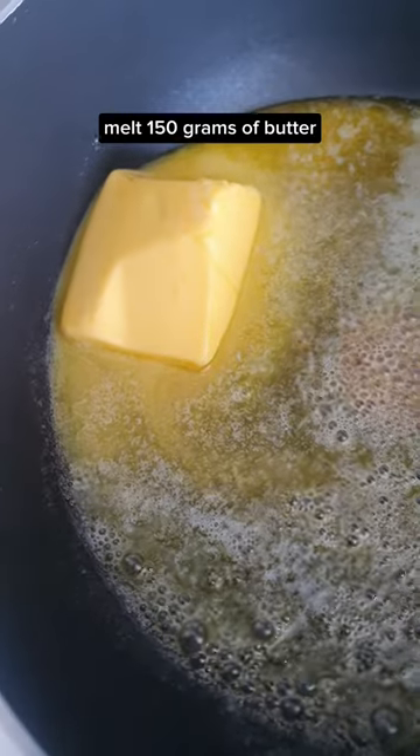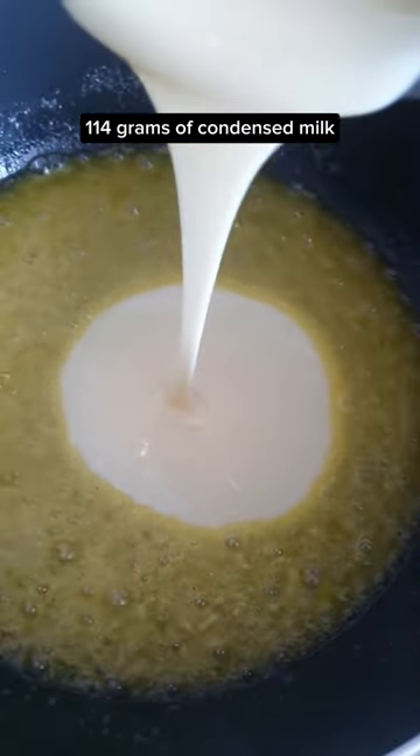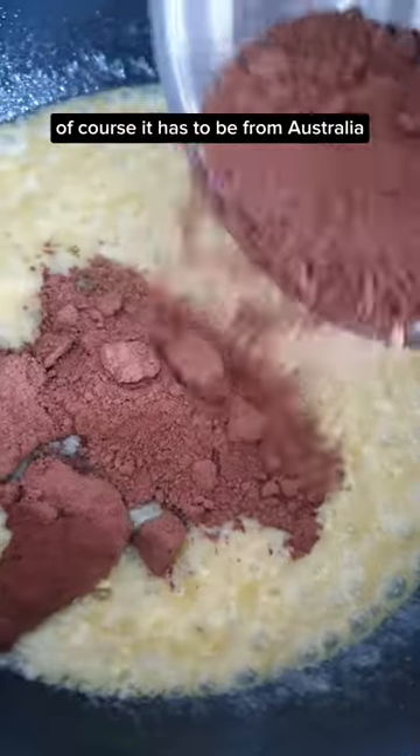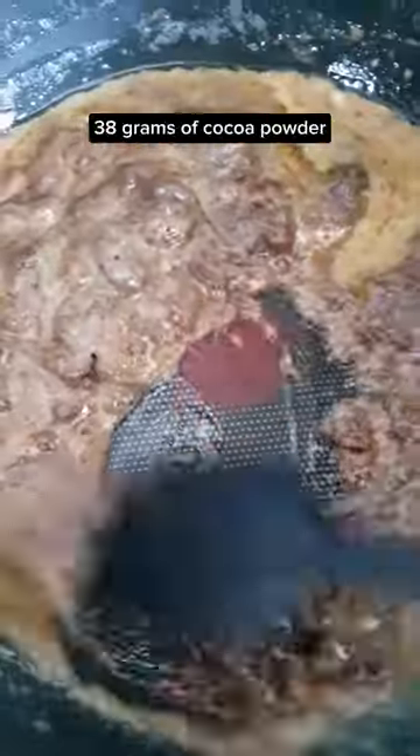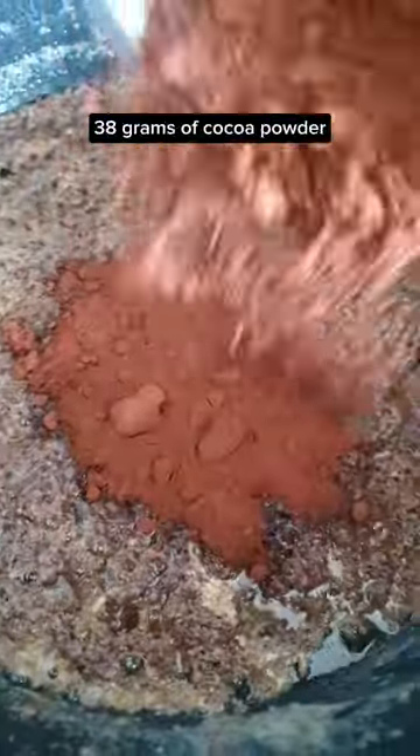I want 50 grams of butter, 14 grams of condensed milk — mixy mix. 90 grams of Milo — of course it has to be from Australia — mixy mix. Then 30 grams of cocoa powder — mixy mix.